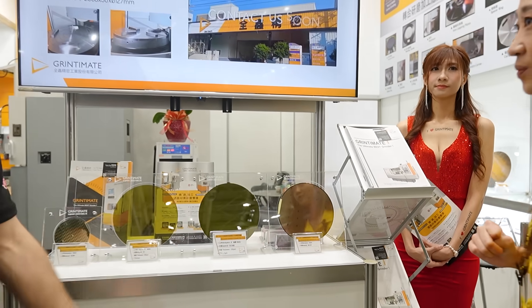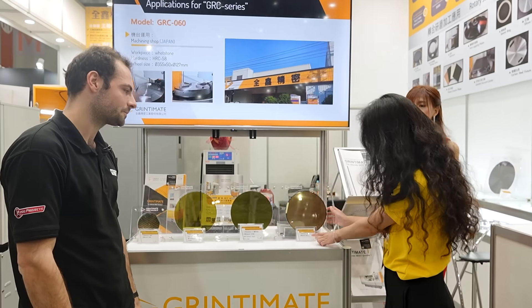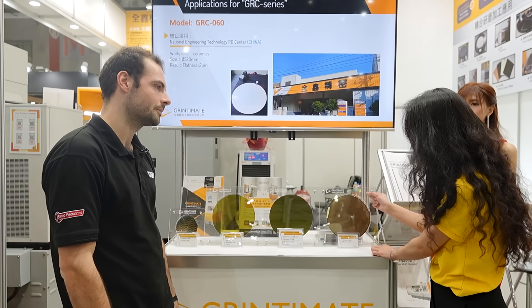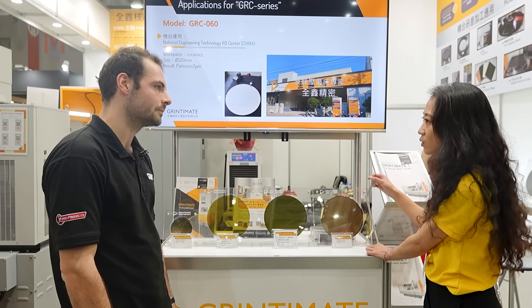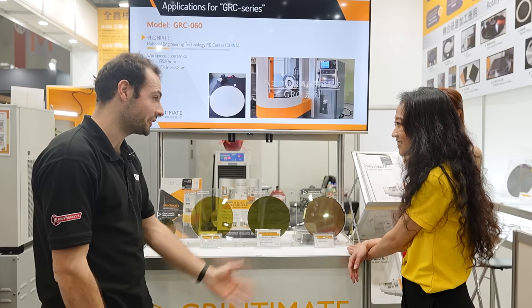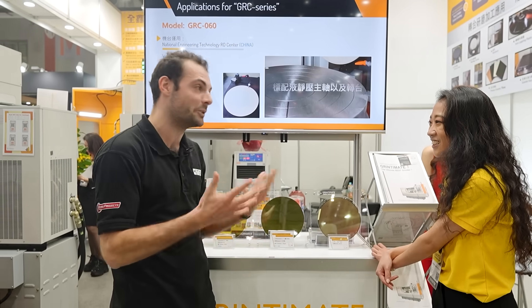These are all really, really small — why do they need to be so thin? Because after the WCSP process they have to be really thin for the lithography and the process to work. For our viewers at home, we don't know much about the semiconductor industry, but it's fascinating to see this industry in Taiwan being supported by CNC machinery like this machine from Grindtimate. Thank you for watching TIMTOS 2025.